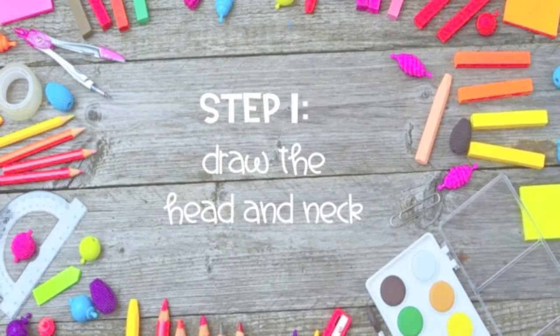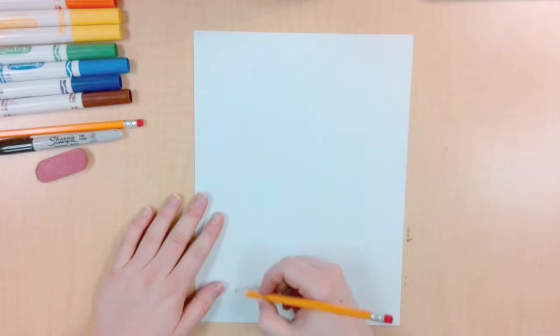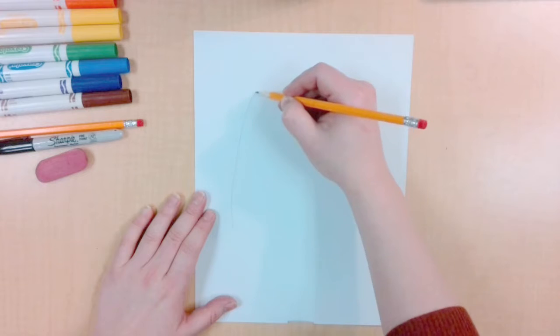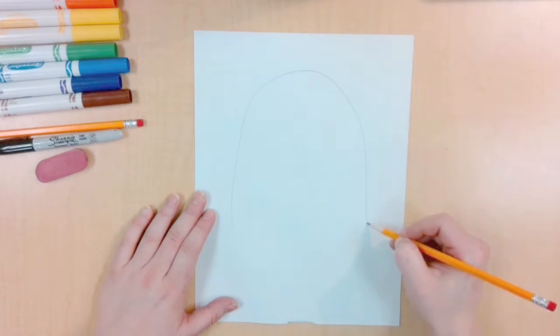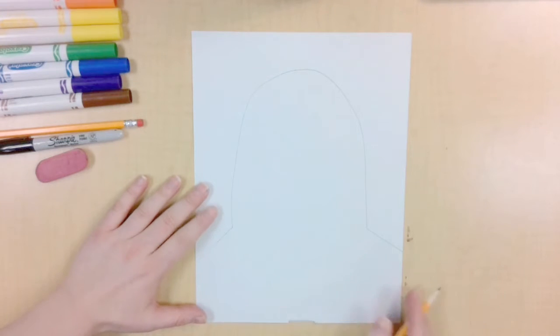Let's draw a cozy sweater bear. Let's start with a pencil. In the middle of your page, draw a large curved line. Connect the curved line to the edges to make shoulders.